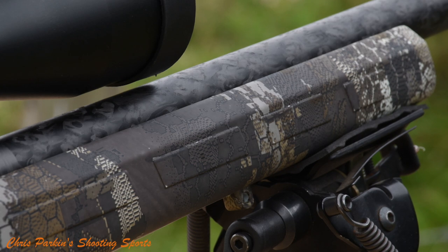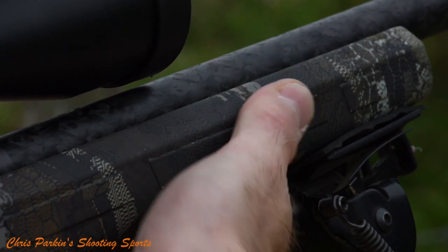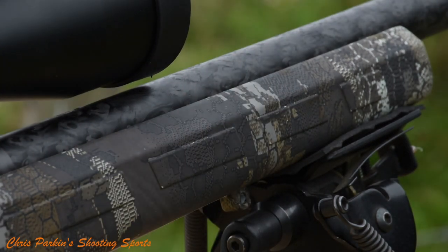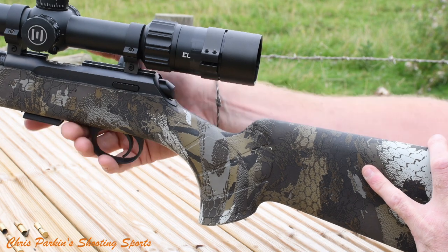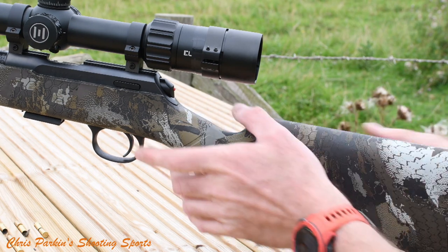Here you can see slight ribbing on the fore end making it easy to grip, and there's plenty of space to wrap your fingers without touching the barrel. The stock is truly ambidextrous with a slight palm swell on either side so you can shoot it left or right handed.